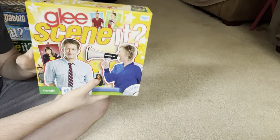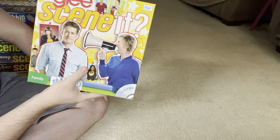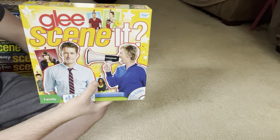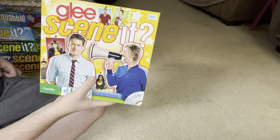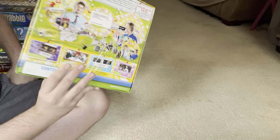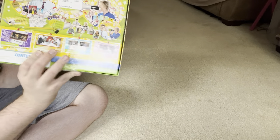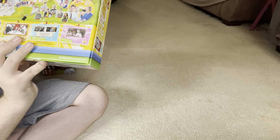This one is Glee Scene It. I got into Glee late last year, like late December. I decided to watch it and got hooked — me and my brother binge-watched it together, and it became one of my favorite shows. I'm a hardcore Gleek. So I found out there was a Glee Scene It and just had to have it, so I ordered it from Amazon. It's not in the best condition — you can tell it has some tape on it — but it's one of my favorite Scene It games. The top says calling all Gleeks, don't just watch it, Gleek out.